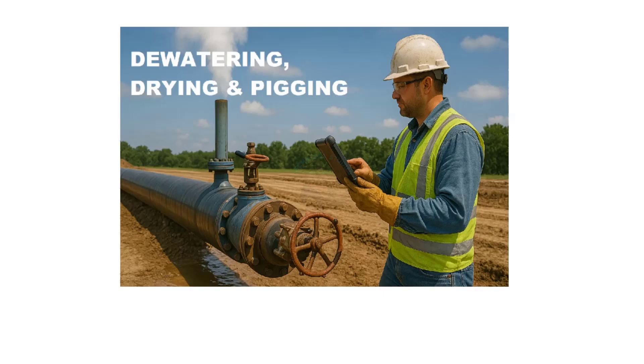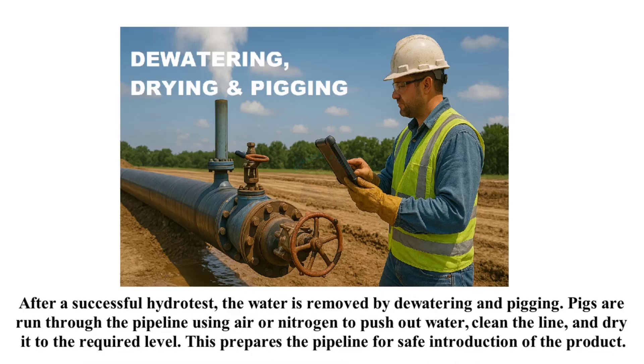After a successful hydro test, the water is removed by dewatering and pigging. Pigs are run through the pipeline using air or nitrogen to push out water, clean the line, and dry it to the required level. This prepares the pipeline for safe introduction of the product.